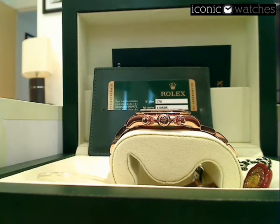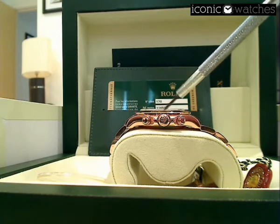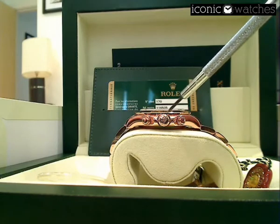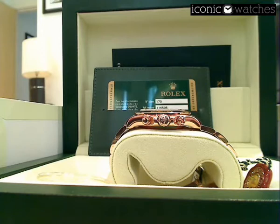In common with most Rolex sports models, the main crown on this watch has the Triplock mechanism, which gives the watch a water resistance to a depth of 200 meters. So you have the beauty of a watch that is a very good dress watch but also very practical for everyday wear — it doesn't have to be put in a locker if you're going to the gym, because it will stand the water.